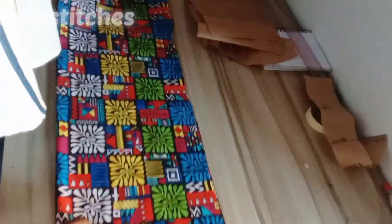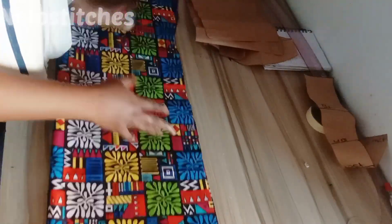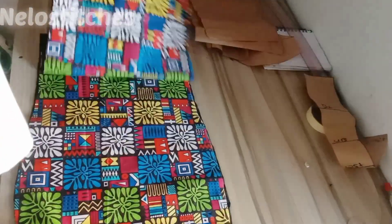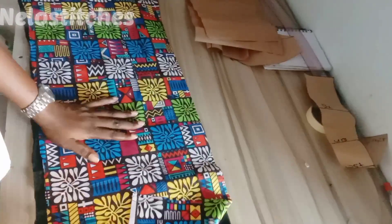For my skirt I have a skirt pattern already, so I cut out my skirt with that. If you don't know how to cut a basic skirt, I have a tutorial on that and I'm going to link it below. This is my basic skirt — I've also cut out the skirt side of this dress with the lining.